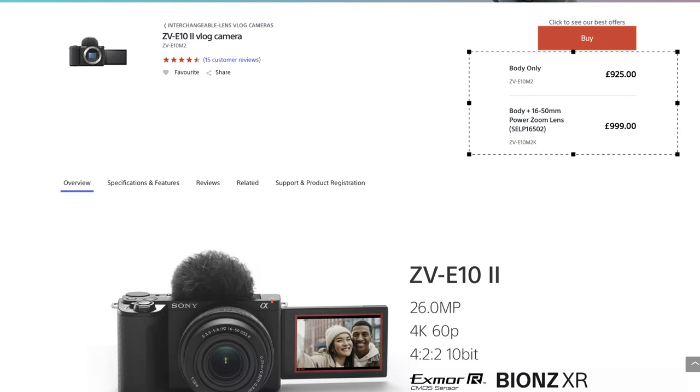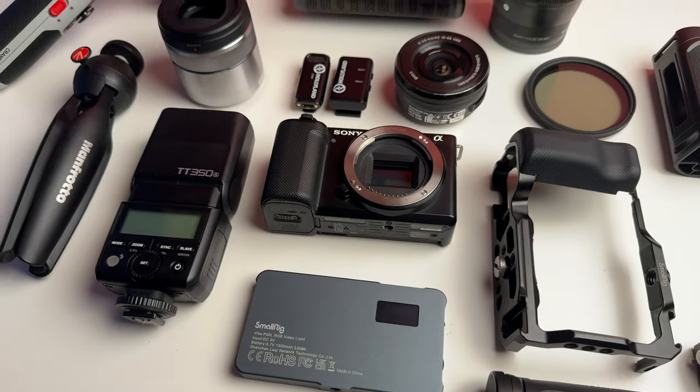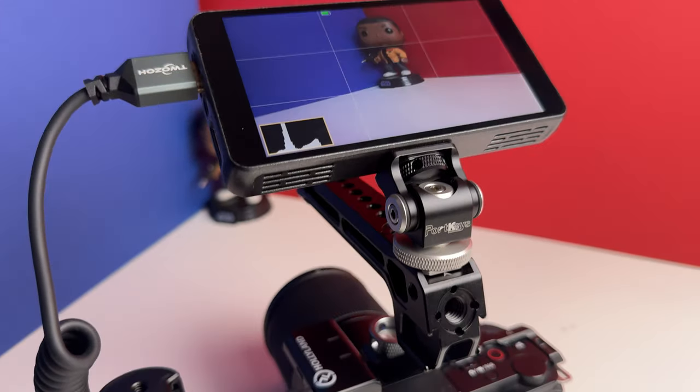The Mark II price tag is now close to that £1,000 mark — although I have noticed the price is slowly coming down — but for me it's still slightly out of that budget range. Thankfully Sony and other online stores like Amazon still sell the Mark I. Instead of dropping money on the Mark II, why not invest in some quality lenses, a good microphone, or some lighting equipment? These are more likely to make a bigger impact on your content than simply a camera upgrade.